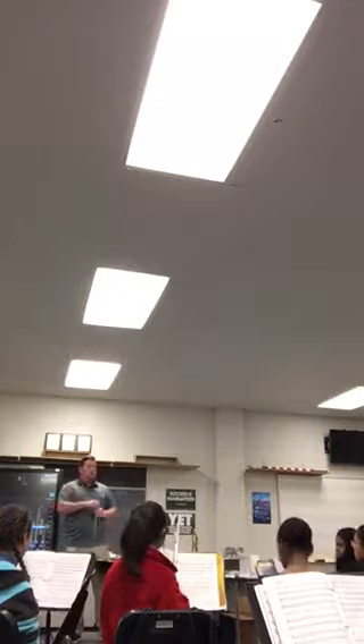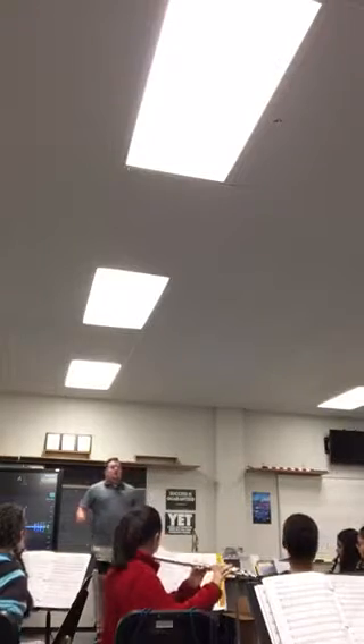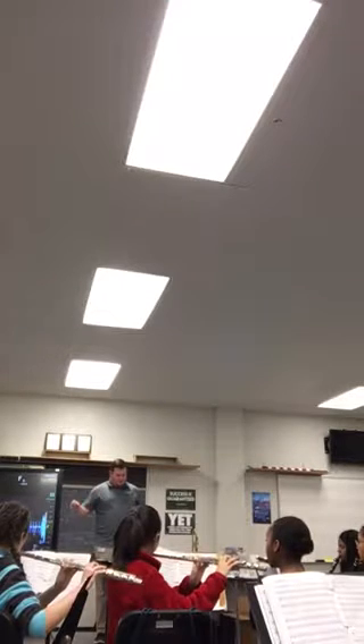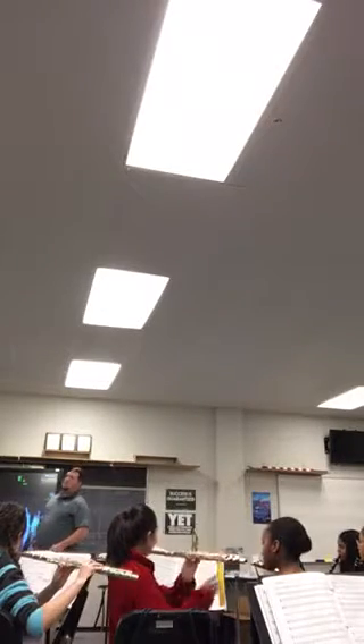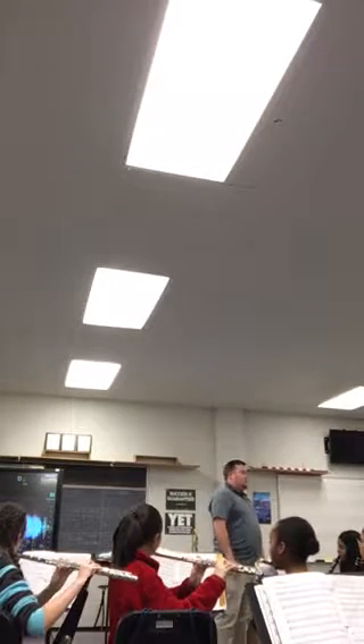Everyone please get up. Long Turn Exercise 2. Now the idea behind Long Turn 2 today is we're going to go to the tempo of the piece we're going to work on today, so it's going to be a little bit quicker. Don't let that catch you by surprise. Okay, here we go. Long Turn 2. Long Turn 3. And... keep going, 10, 11.